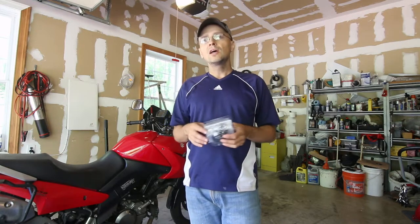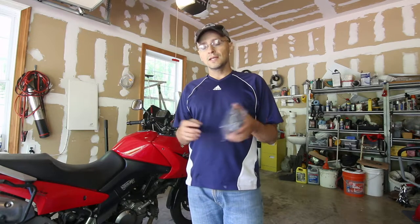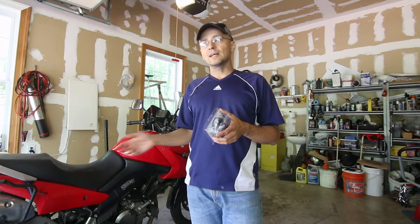Fork seal repair is kind of expensive at a shop because it's very labor-intensive. When you first start riding you spend so much money at bike shops, so I recommend everybody start learning how to do your own maintenance. That's the reason I'm putting together these videos - even though I'm not a great mechanic, and you'll see me making mistakes, I tend to do all the maintenance on my bikes myself.